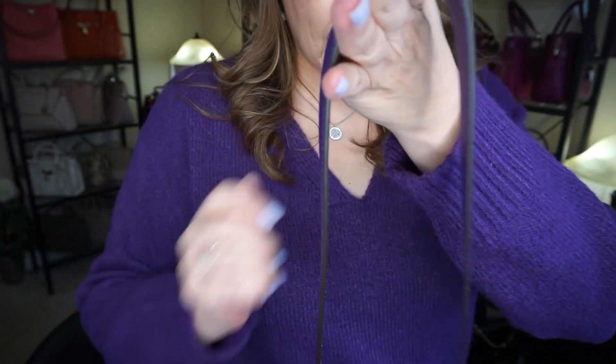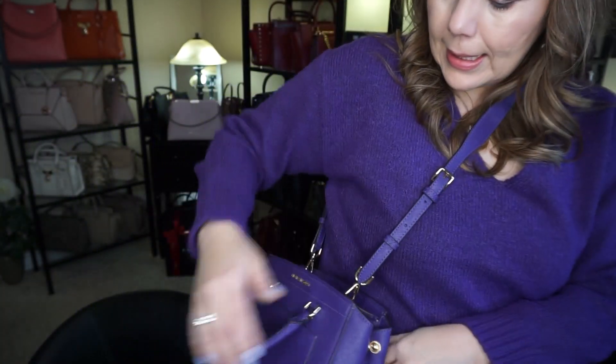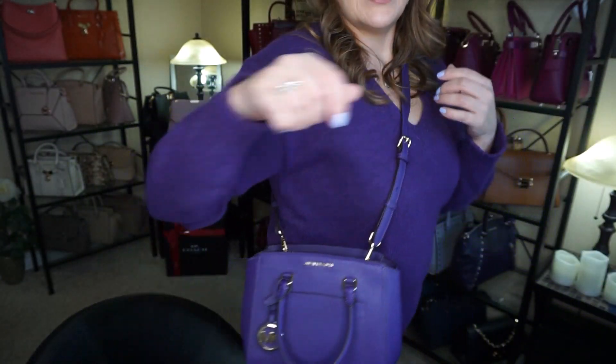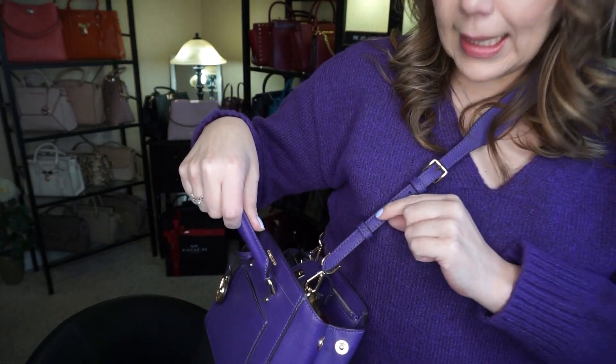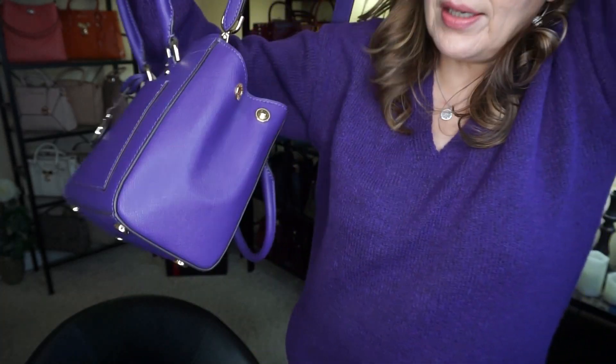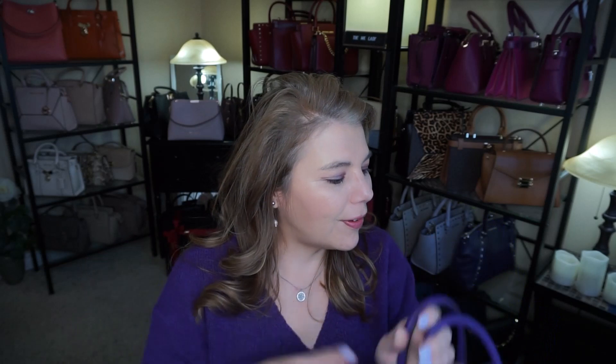I'll show you what it looks like cross body — this is on the highest setting. You can put it cross body and lengthen the strap to make it a little bit longer because it's not that long. That is the Park Medium Messenger in the color Ultra Violet. It is such a pretty color and it kind of matched my whole outfit.